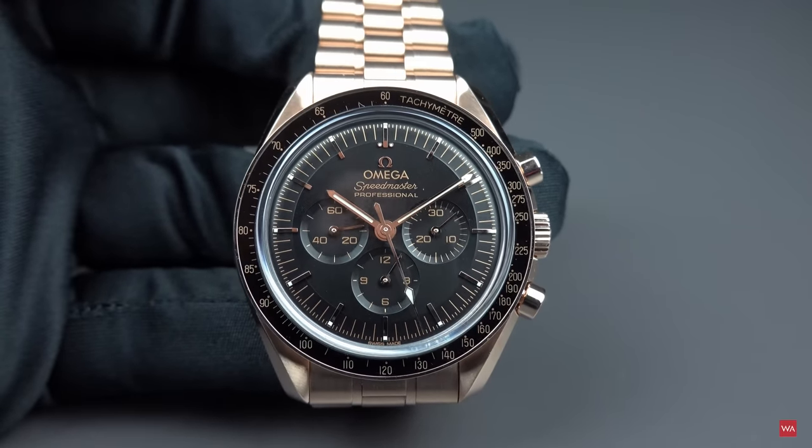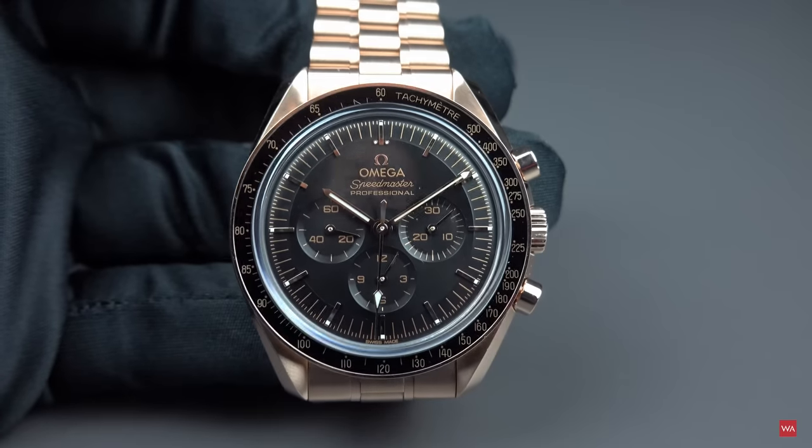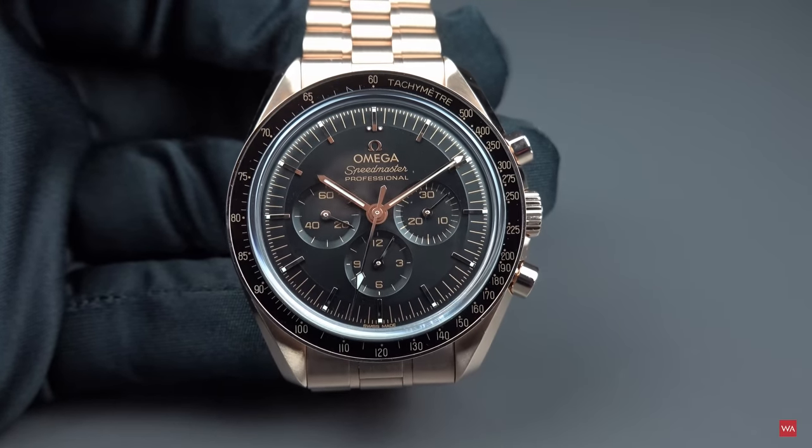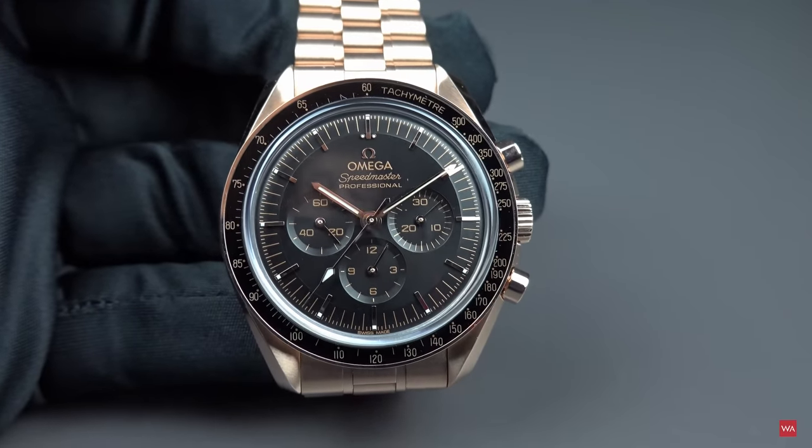I wouldn't say this is loud or an expression of snobbery. It is a statement. You decide your taste is gold — you want it, wear it. And in my humble opinion, this may be the best sports chronograph I've seen for a very long time.